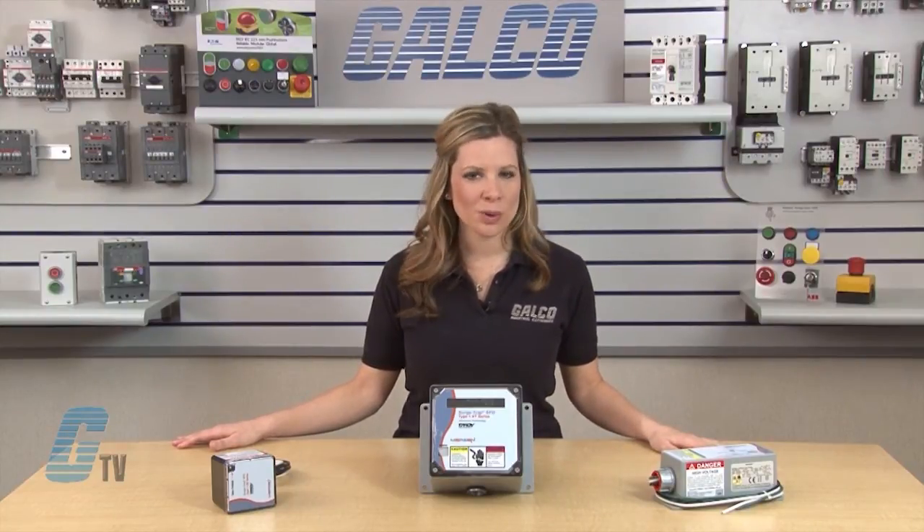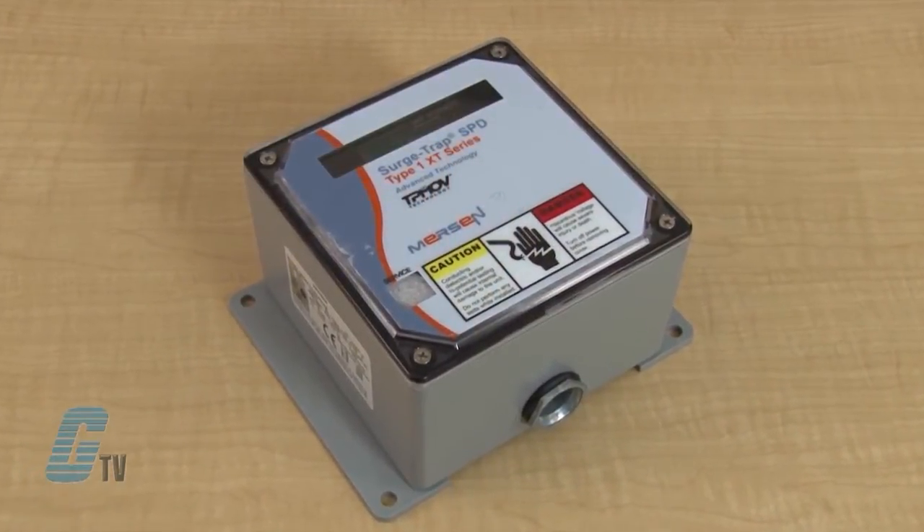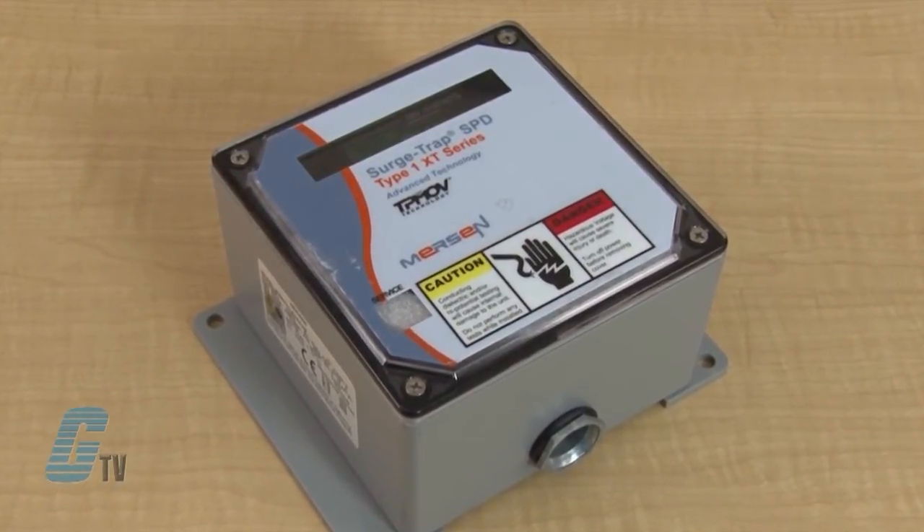The XP also comes with a 10 year warranty. The XP series offers the most advanced technology of the X-Line product line, utilizing TPMOV technology.